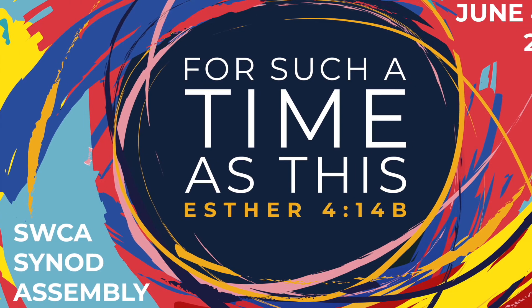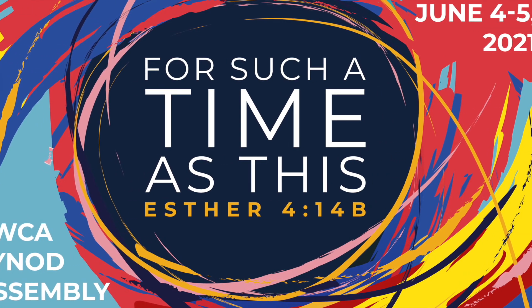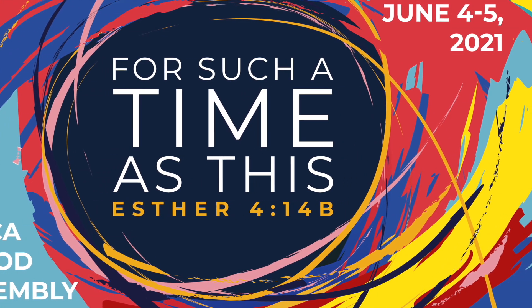Okay, I'm ready to go. When do we start? Well, we don't start until June 4th, but I like your enthusiasm. See you there! See you later!